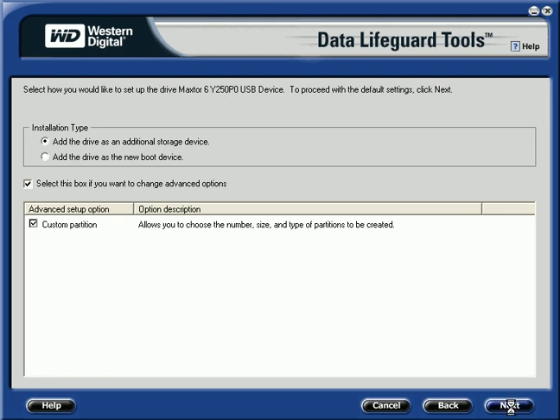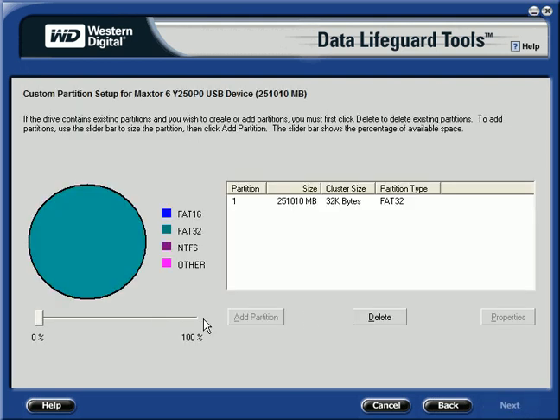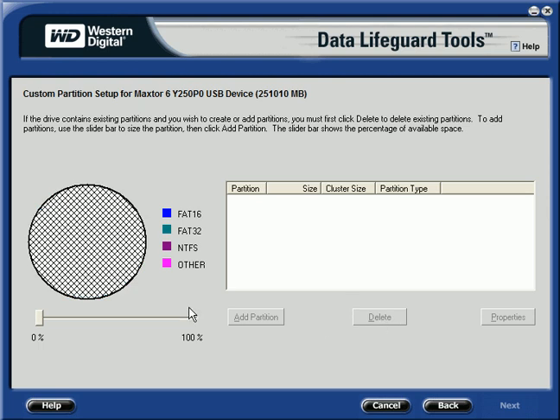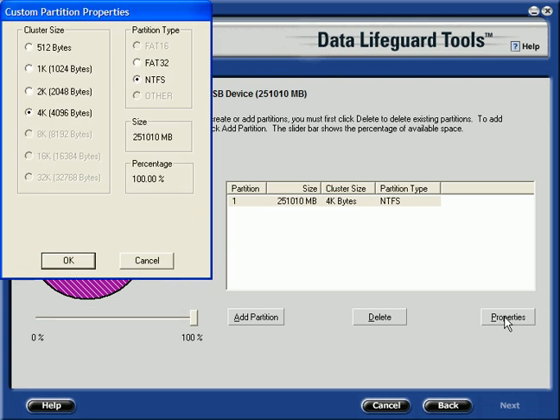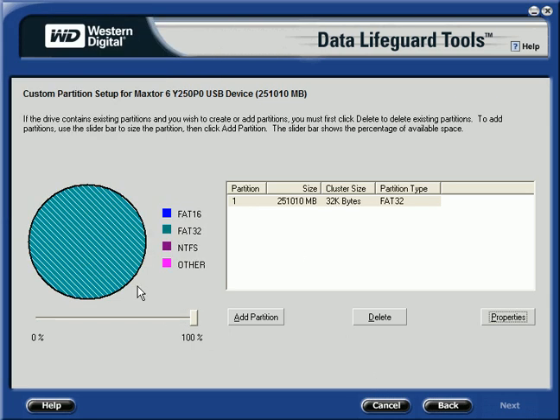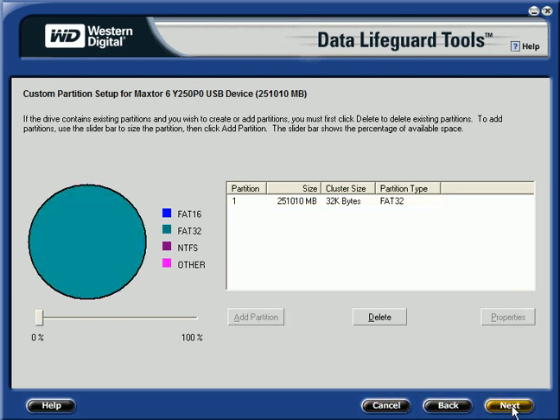Now click Next. And once you have Custom Partitions, you have to delete the current partition. Then you go in and say you want 100% to be used as FAT32, and you say OK. You'll see it turns blue for FAT32. Then add that partition and click Next.